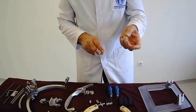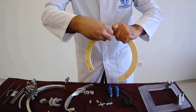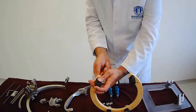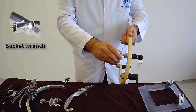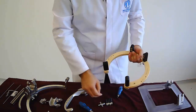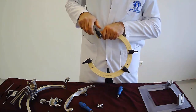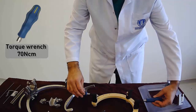The screws must be placed to the deep side of the nuts and tightened by a socket wrench. After the four fixing posts are implanted, the opti-pins are implanted into the holes of the fixing posts. The torque wrench with a 70 Nm limit can be used for tightening the opti-pins.